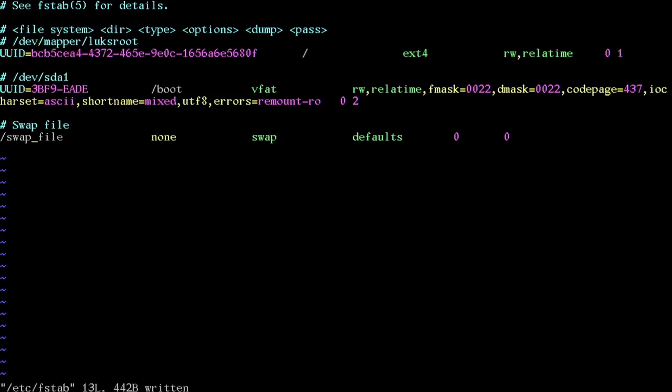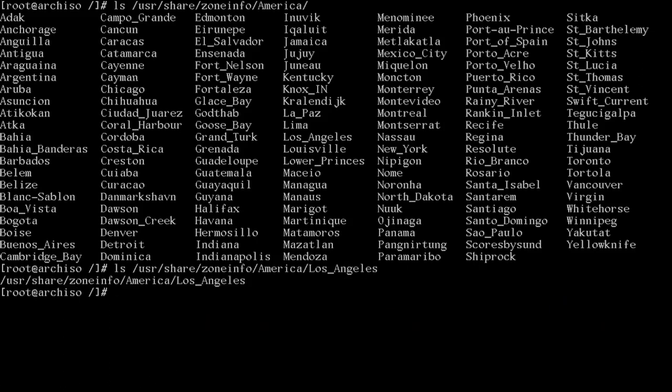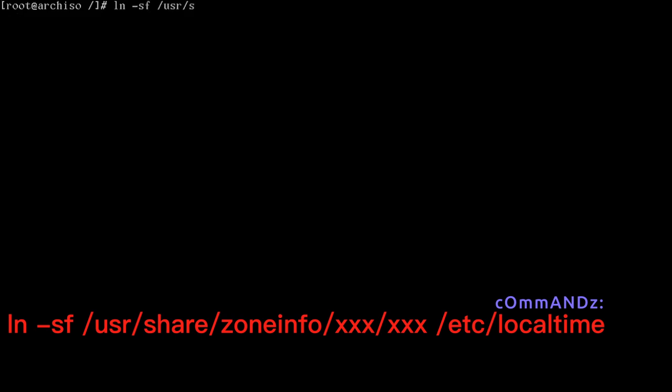Now create a symlink for the timezone. I'll check ls /usr/share/zoneinfo/America and I'm in Los Angeles. Run ln -sf /usr/share/zoneinfo/America/Los_Angeles /etc/localtime.